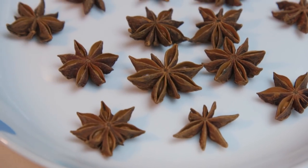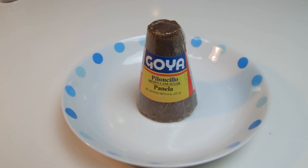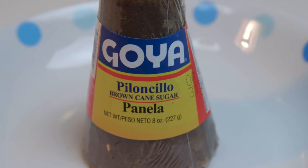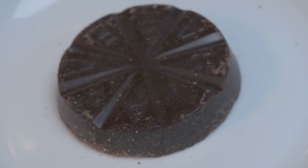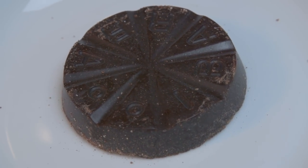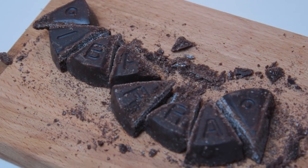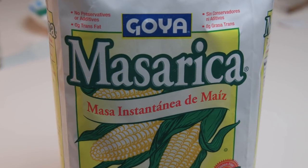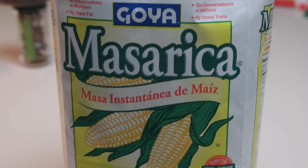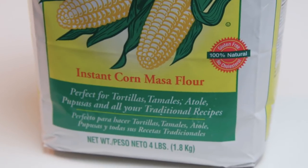Champurado in Mexican culture is a chocolate-based atole — warm and thick. To make it as genuine as possible, we'll be using ingredients like star anise and piloncillo, an unrefined whole cane sugar. This is the real deal for brown sugar with zero processing, and Ibarra chocolate, a versatile cooking chocolate used in mole sauce, but also perfect for melting into a hot champurado.